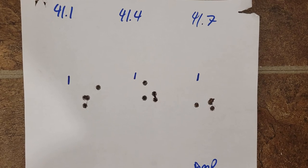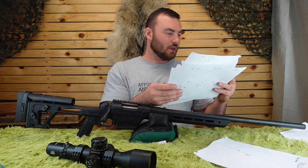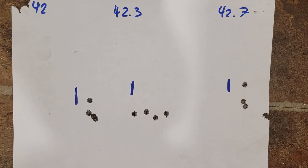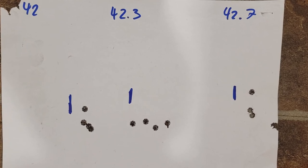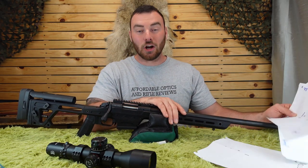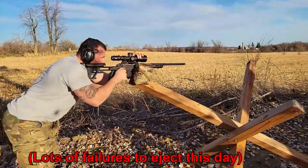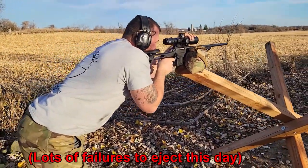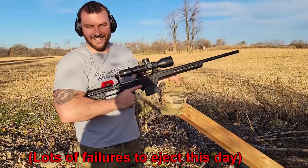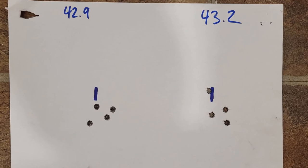At 40.1, about a one-inch group. 41.4 — fairly consistent but not amazing. 40.7 — decent. Keep in mind these are four-shot groups. At 42.0 — actually pretty damn good. 40.2 was a really good group as well. In the end I settled on the lowest standard deviation, which was 41.7 grains — surprisingly the same load my Bergara HMR, Tikka UPR, and custom rifle all prefer. The 42.9 and 43.2 loads were not great, which is why we went with 41.7 grains.